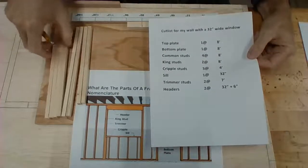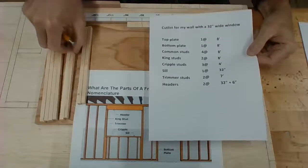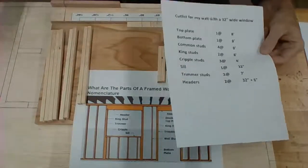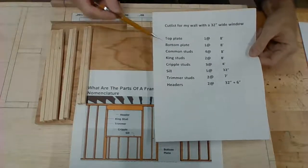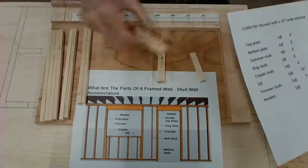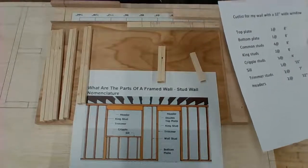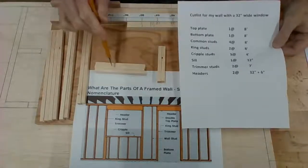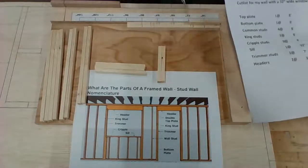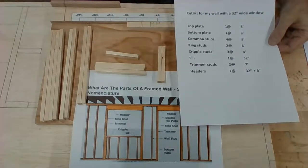We have our four common studs — one, two, three, four over here. We have two king studs, one and two right there. It doesn't matter which ones are the common and which are the king at this point — once we put them together, that's when you'll know. We have three cripple studs at four feet or 48 inches, and they match up perfectly with the 48-inch mark. And we have our one sill at 32 inches.